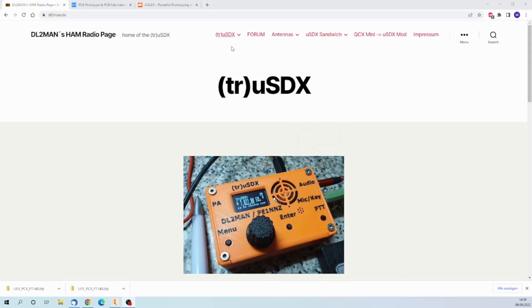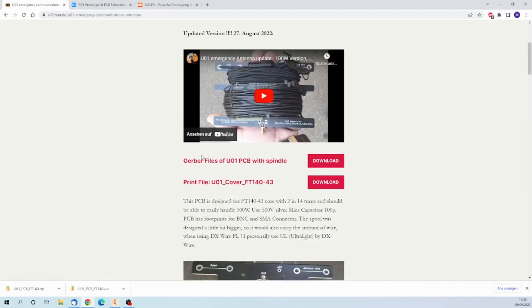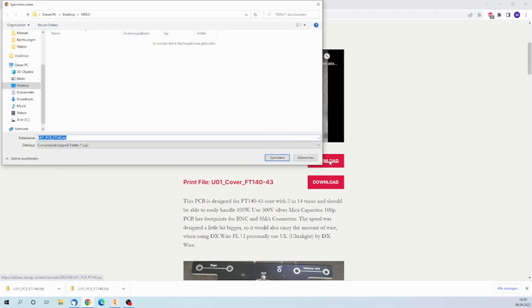Everything starts with getting the Gerber files, and in this case we start at my homepage. Go to antennas, whatever you like to order, and then download the Gerber files that you need. I will do that now.